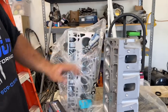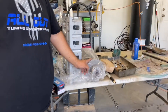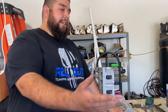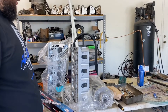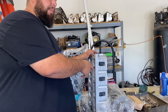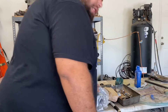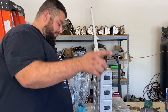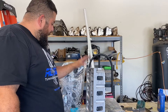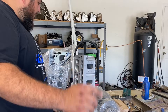We're going to put a 5.3 crank in it — it's the same as used in the 4.8, 5.3, and 6.0. We had to get a new crank because this motor was lacking lubrication and it wiped out all the bearings. The 5.3 crank has been machined and polished, and we're installing it in the block with all new bearings. That's part of how we're turning it into a 6.2 — the block has already been bored out.